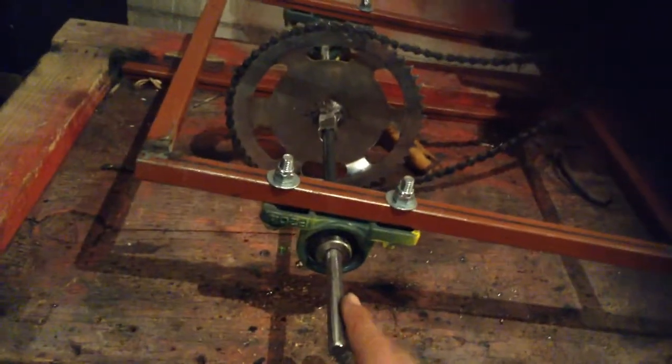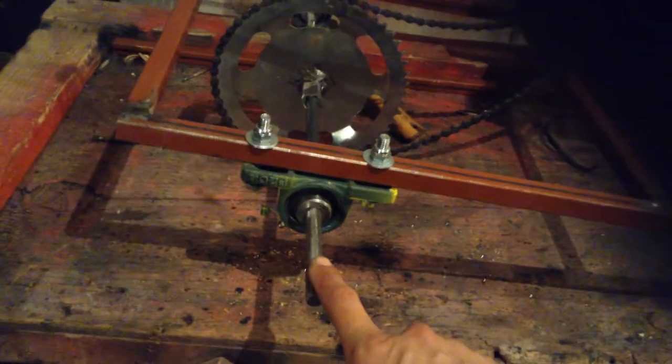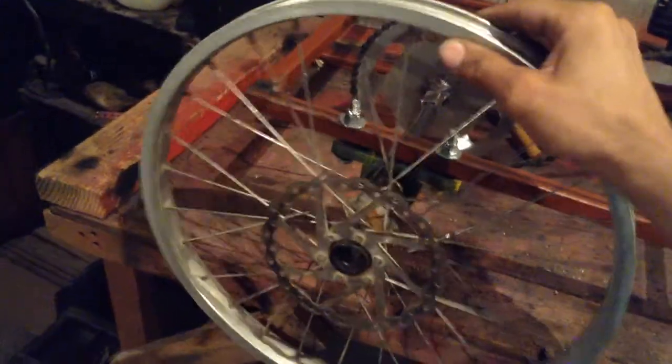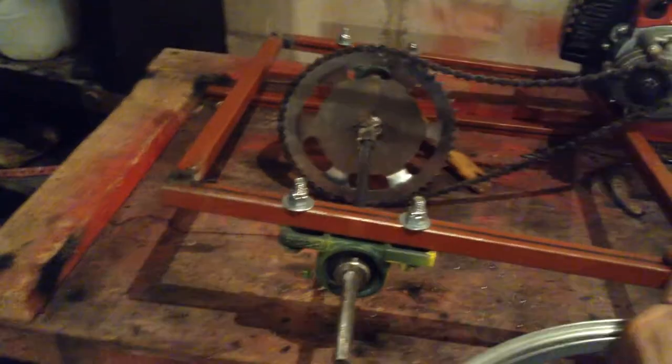I'm going to use some bicycle tires here. This is 7/16, I think. The bicycle rim that I'm using is over here — it already has a brake disc on it. What I'm going to do is attach that to it right there. It's going to go the other way actually. So this brake disc goes here.